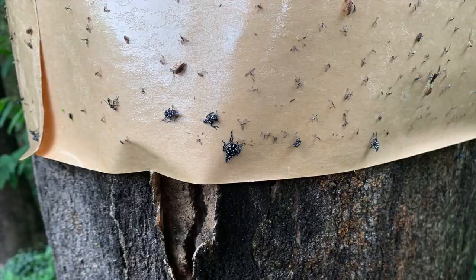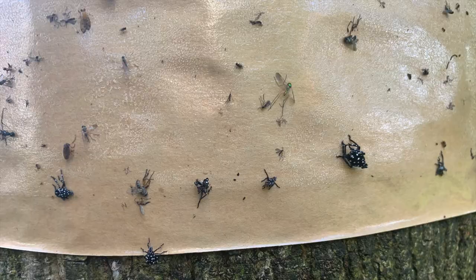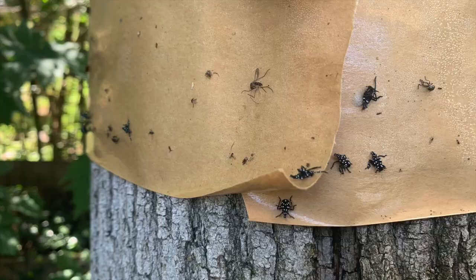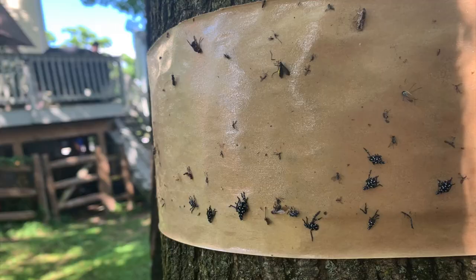Now that your band is on the tree, you want to replace it about once a week. If it fills with spotted lanternfly quickly then you definitely want to replace it sooner, but don't wait much longer than one week as it can cause some damage to the tree.